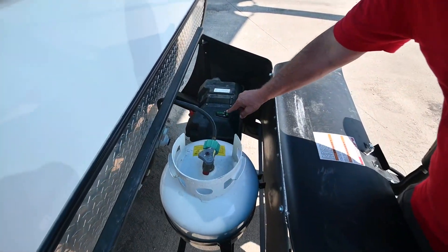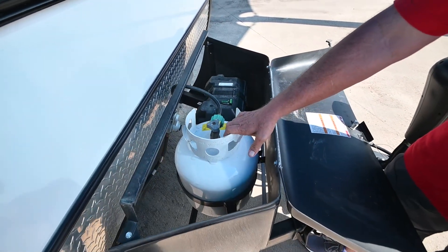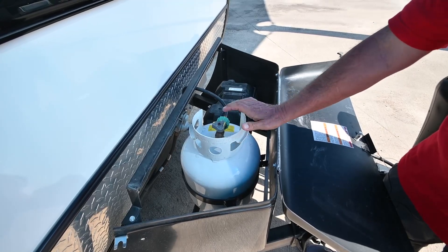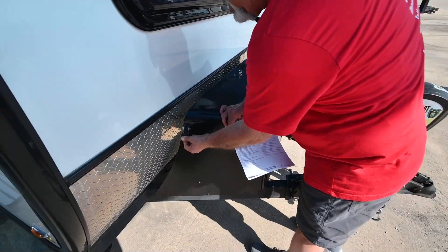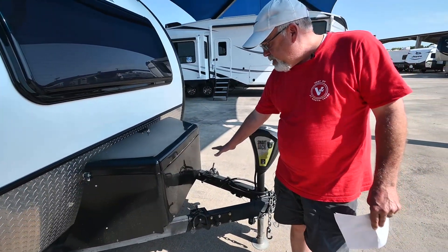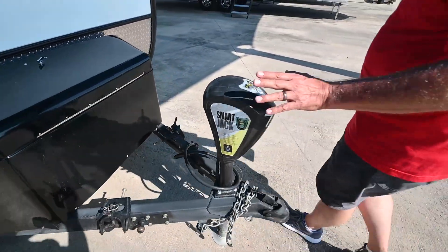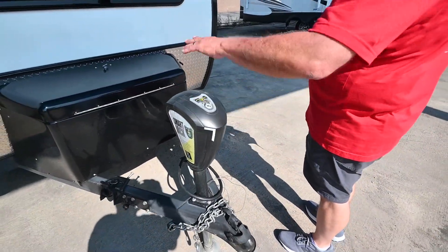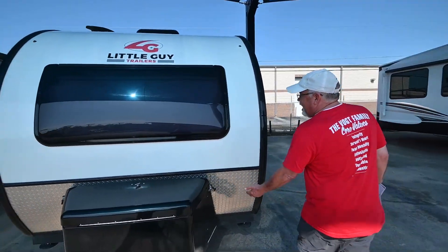This is kind of neat because there are little levelers right here that you can use. This is the small battery and the small propane bottle that you can pick up at 7-Eleven. It closes up and latches down. It looks like you've got room up here for a generator or for carrying extra stuff. It does have a power tongue jack that levels it up and down — really nice and convenient. Diamond plate.